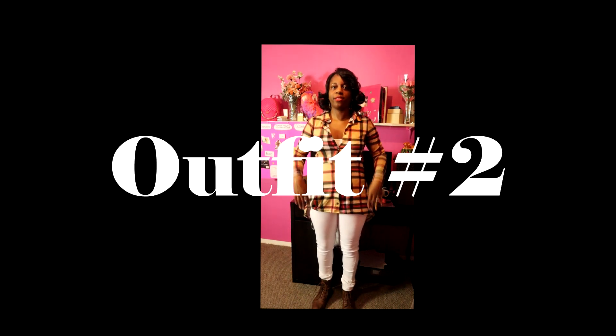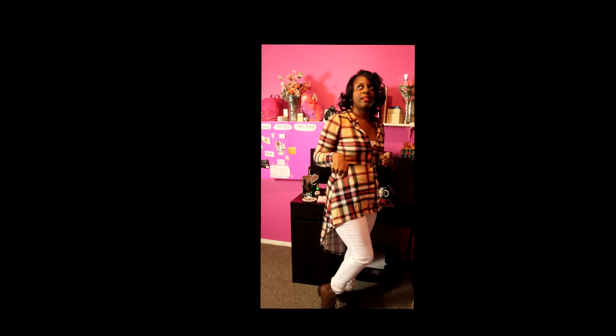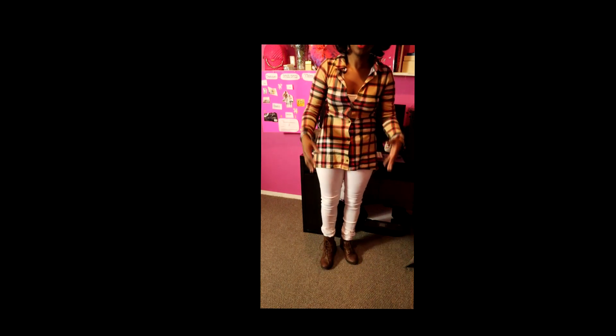We are back with look number two, also a cool casual look. I have on white jeans, which obviously pairs nicely with the white bodysuit. I changed out the shoes to these really cute brown ankle booties I got from Payless a while back. I'm giving you two different options on how you can tuck your pants — these pants are so long. The first option is wearing the pant over the boot.